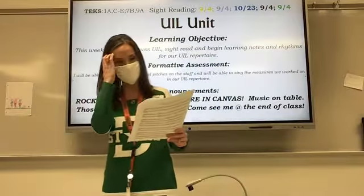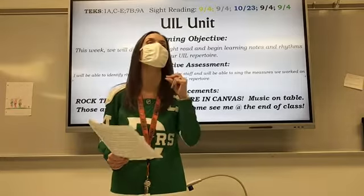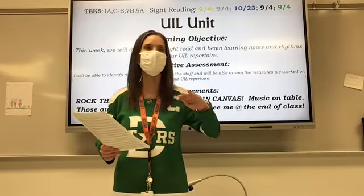All right, page 10, exercise 23. That's what we are doing today. Everyone, please look at the baritone line today. We are only doing the baritone line, not the tenor line.